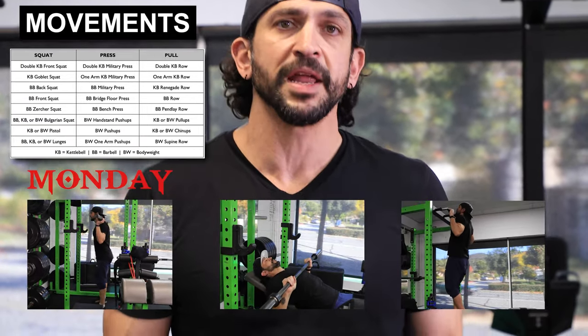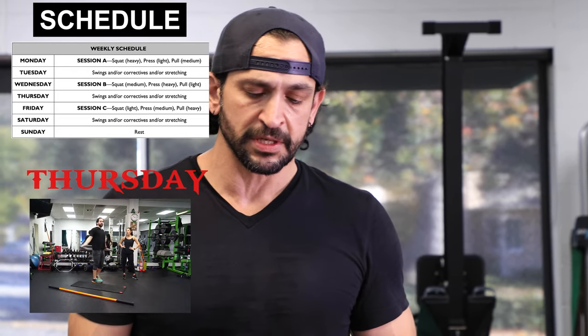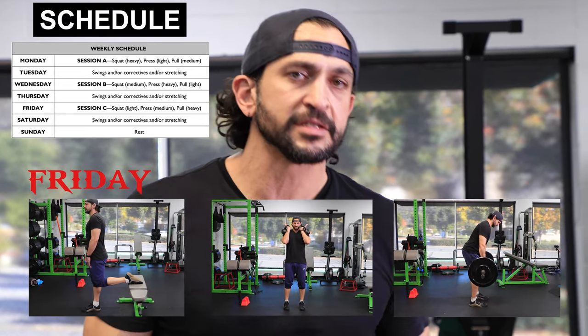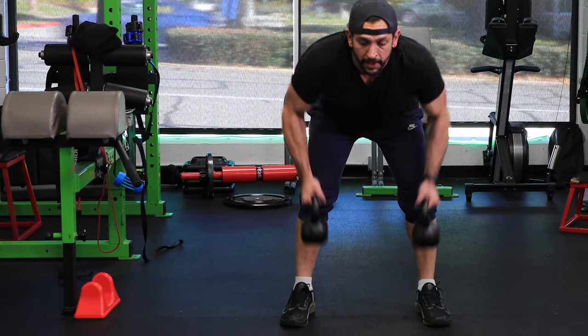Here comes the table — take a look at your sessions. Your weekly schedule: Session A is Monday — squat, press, pull. Tuesday you take a break: corrective stretching or kettlebell swings. Wednesday is Session B — again squat, press, pull. Thursday is a rest day — corrective stretching and kettlebell swings. Friday is Session C — squat, press, pull. You see the pattern. This is divided into heavy, light, and medium weights. I'll explain that in the description. Saturday: corrective stretching and kettlebell swings. Sunday is your rest day — I like active resting: light runs, light jogs. Try that and see how you feel.